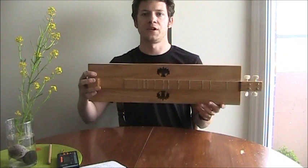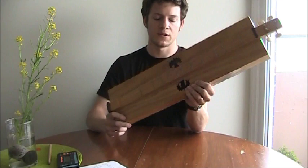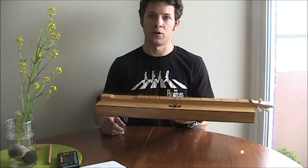My instrument has a simple straight box for the resonator box. The modern Appalachian dulcimer typically has an hourglass shape, or sometimes a teardrop shape. So don't be confused — it's the same instrument with a differently shaped resonator box. Because it has this simple box shape, it bears some similarity to the Tennessee music box, which is also a dulcimer-like instrument from that region.